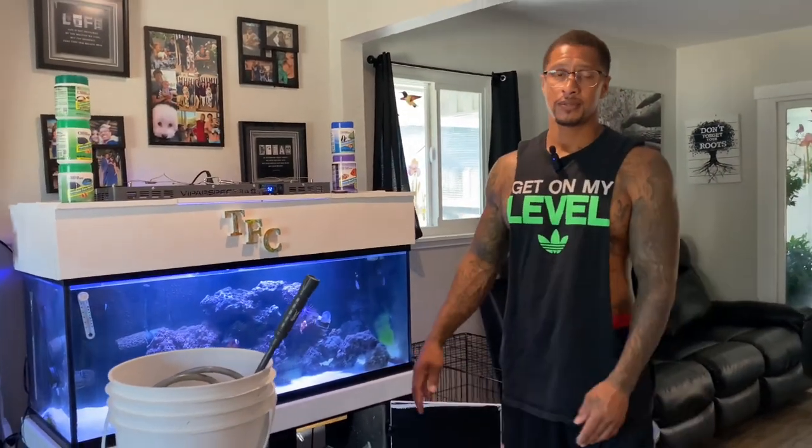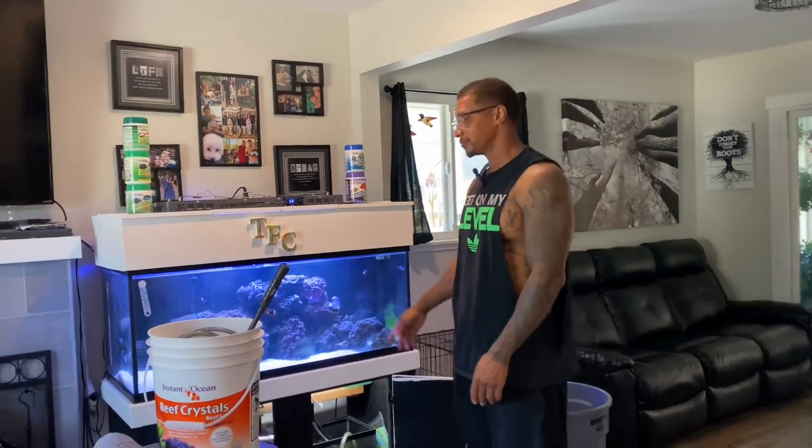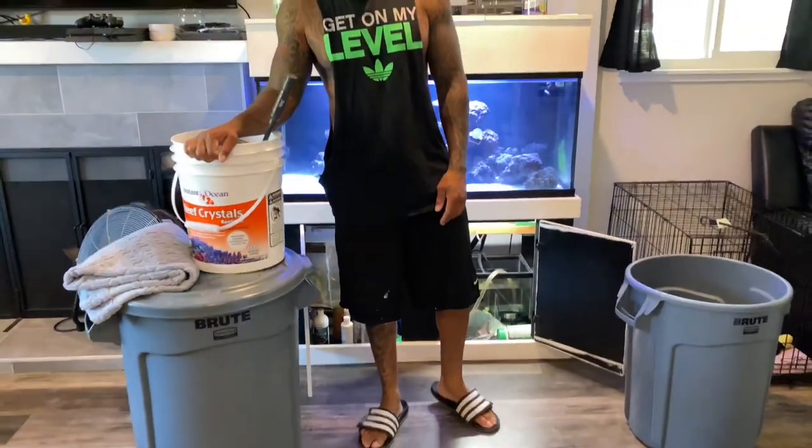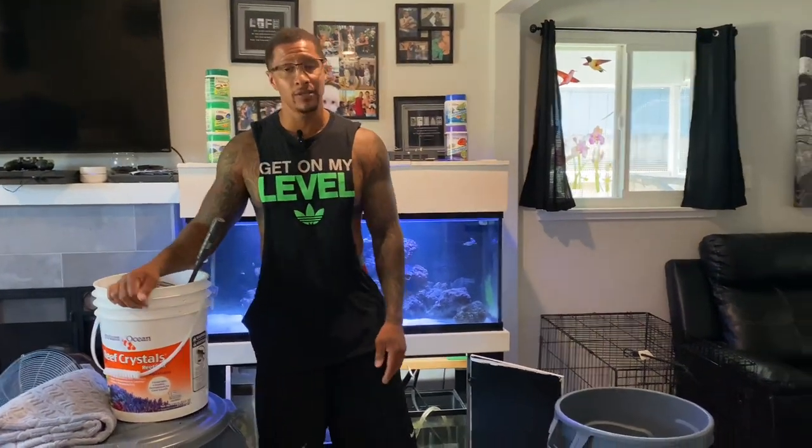Hey, what's going on? Thank you for tuning in. My name is Cleveland. I hope this video finds you all in absolute best of health and spirits wherever you might be. In this video we're going to finally clean this 75 gallon saltwater aquarium. It's going to be crazy — I've been talking about how long it takes to clean this thing. I'm stocked up trying to make sure it goes as fast as possible.